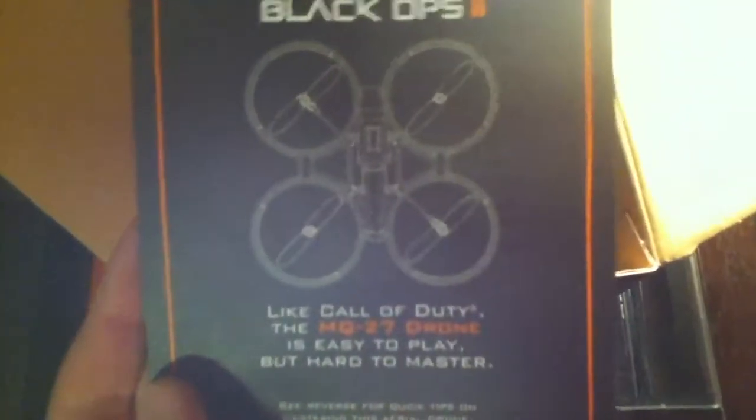More plastic. Little stand thing that it goes on — it's cool. Look at that, this is cool. That's what it looks like. We got a rechargeable thing too — you have to recharge this probably.